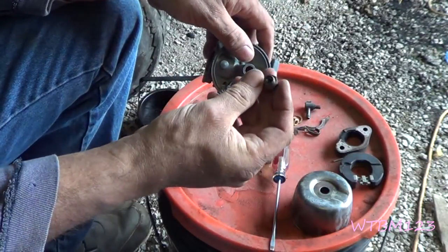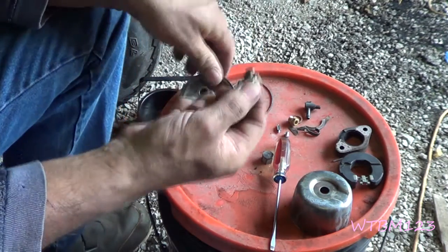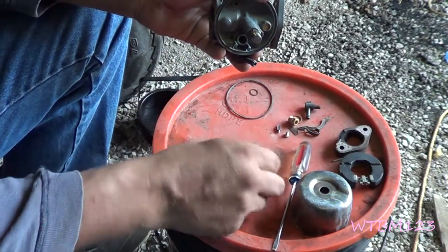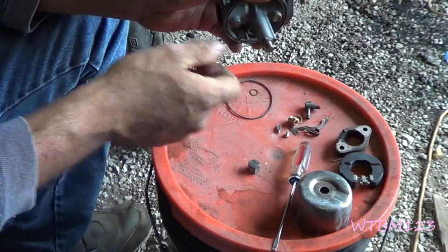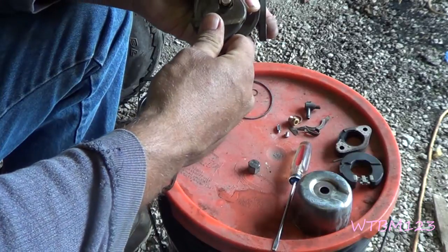I'm going to go ahead and put this bottom plug in. If you look here, there's a hole in the side and there's a hole up in here — that's the way it goes up in here like that. This solid end is just the nut for the bolt. And again, we just want to make that snug.